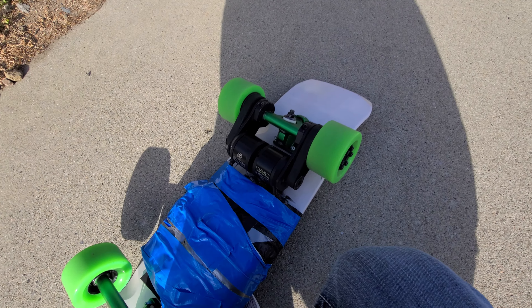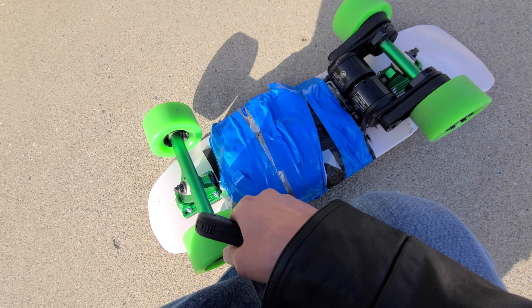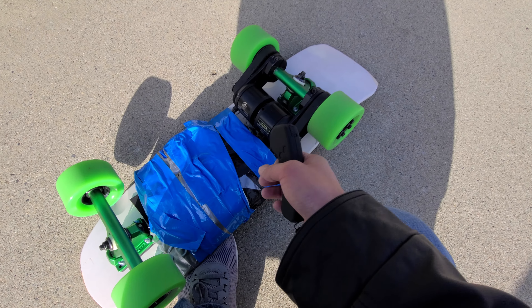Pretty good setup. Also I've got a Samsung 40T 10S1P battery. It's rated for 144Wh, so 10-15 mile range depending on how hard you ride it.